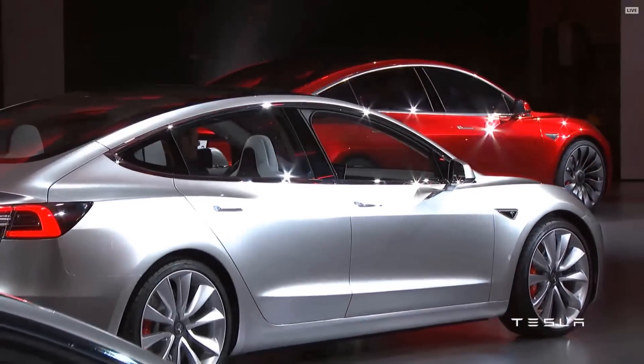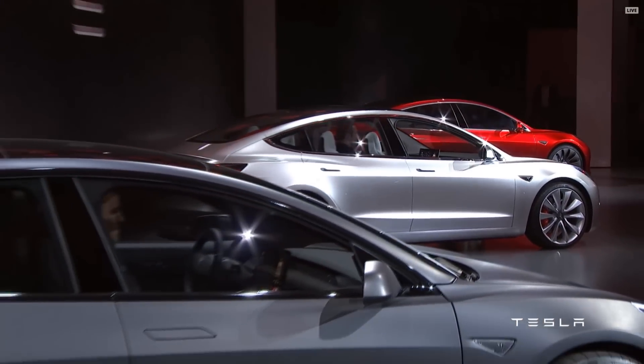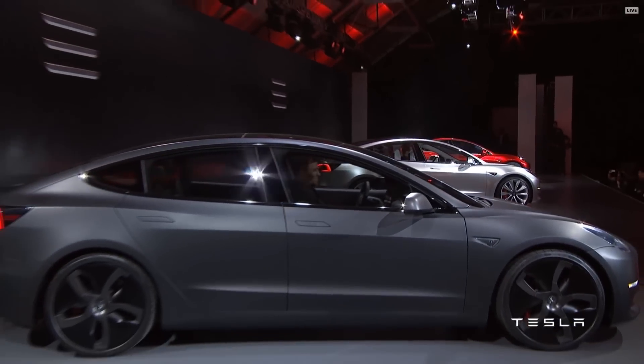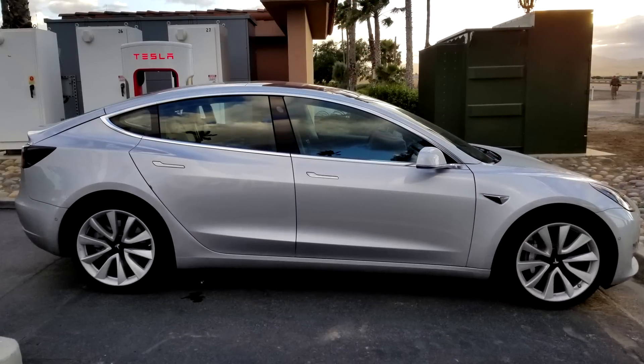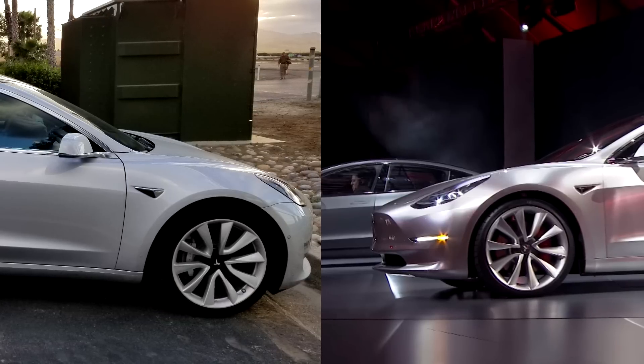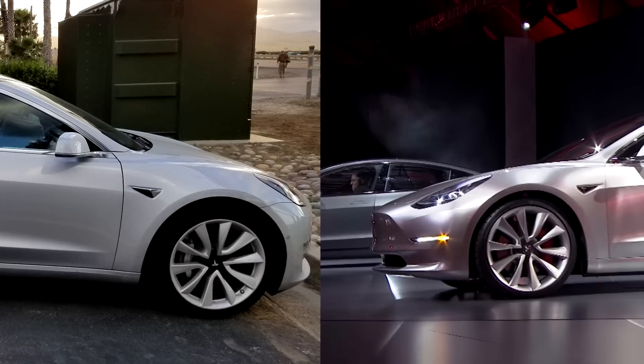These sizes already cancel out the alloy wheels shown at the Tesla Model 3 unveiling phase 2, because the ones shown there are 20 inch. We know this by comparing the release candidate versus the unveiling Tesla Model 3 — you can see that the alloy wheels are bigger on the unveiling Model 3 versus the release candidate.